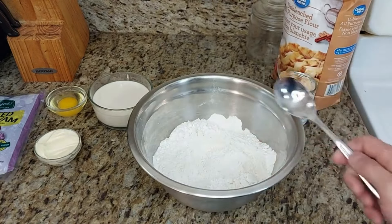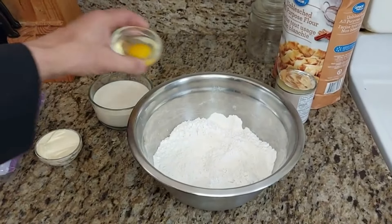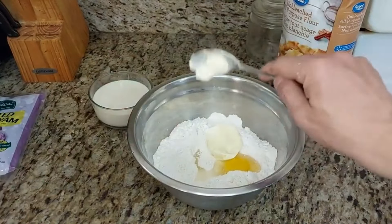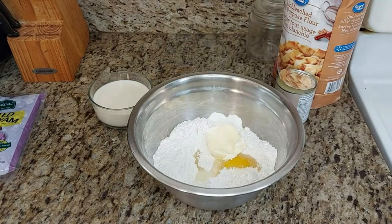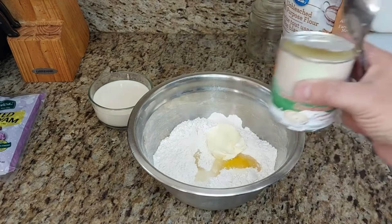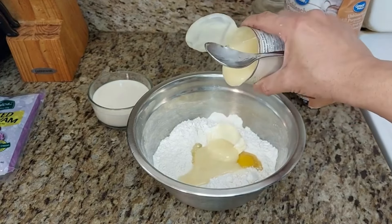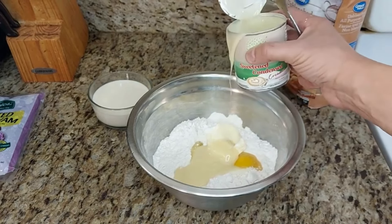Now we're going to add the egg, and then the butter to make it nice and creamy. Next we're going to add the condensed milk — just about half a can. This has an amazing flavor; Filipino food is really something special.